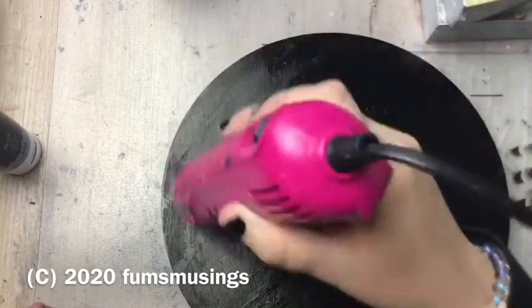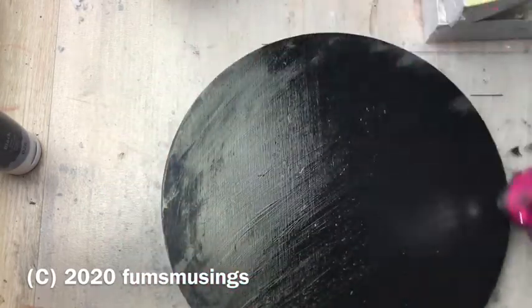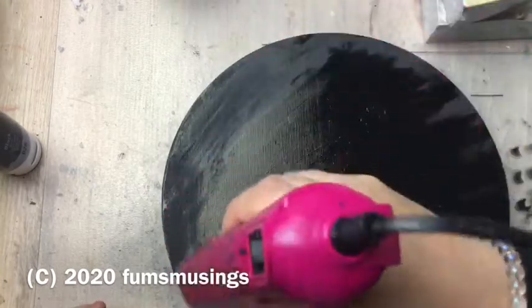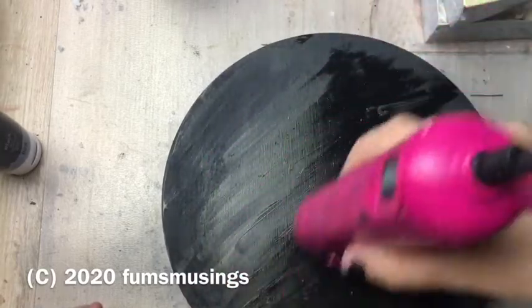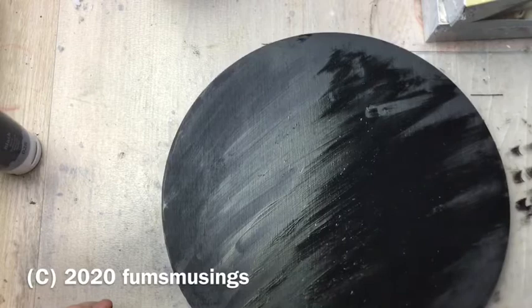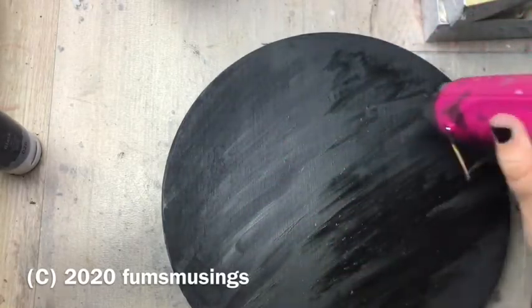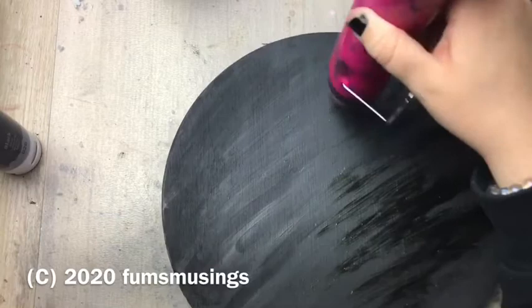I then used my heat gun to dry it off because I'm quite impatient and wanted it to dry quickly. You could just leave it to dry for a few hours — acrylic paint does dry quite quickly — or leave it an hour or two to be on the safe side. You could also use a hair dryer if you haven't got a heat gun. Just make sure you keep moving the heat gun constantly and don't leave it over one particular area, because the paint will start to bubble. Keep it moving so the heat doesn't focus on one spot and affect the paint job.